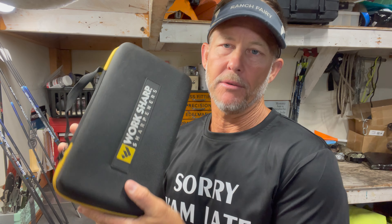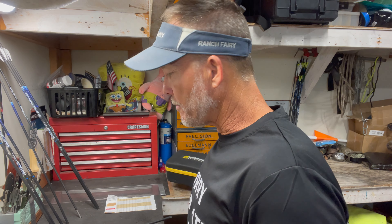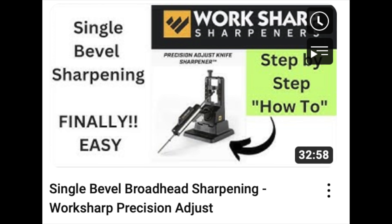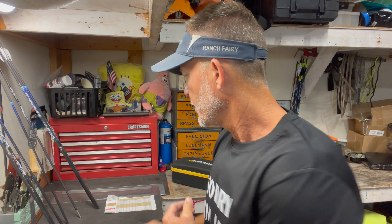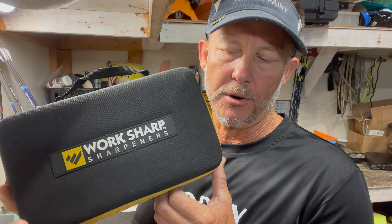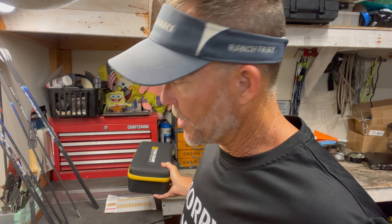I also have a video on using the Work Sharp Precision Adjust on my channel to get the bevel set. One of the tricks to getting a really sharp edge - there are a lot of jigs and ways to try to learn freehand. When I found this thing about six months before I did the video and worked a deal with Work Sharp to sell these, I was looking for something really straightforward and constantly consistent. It'll also sharpen knives, so you're not just getting a broadhead sharpener - you're getting a sharpener for a multitude of tools.